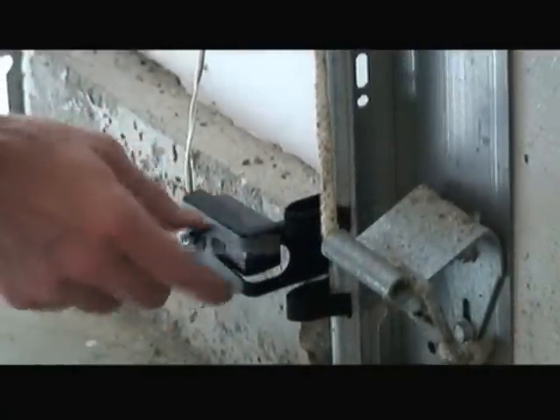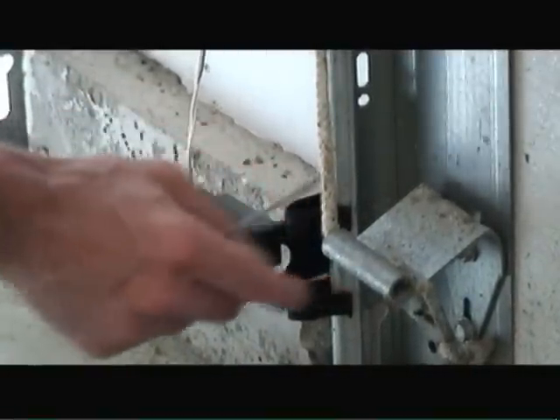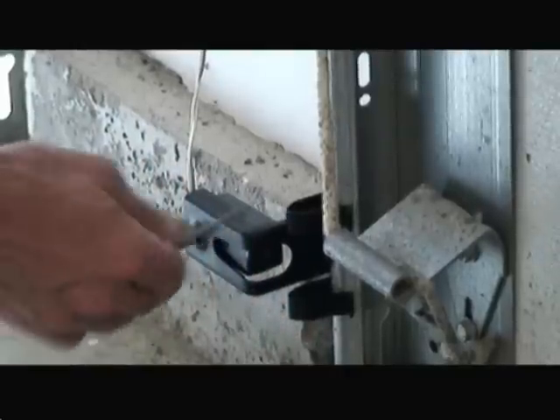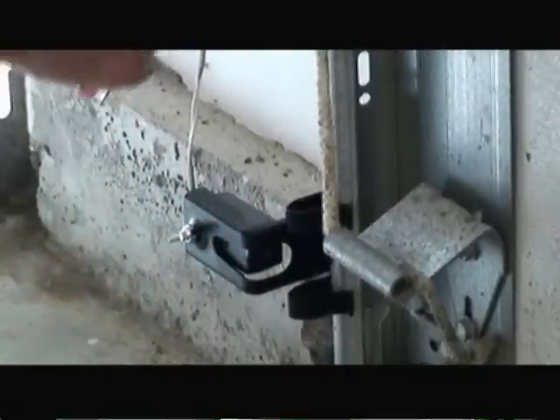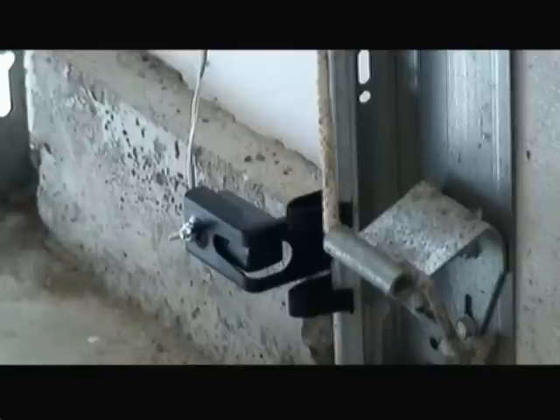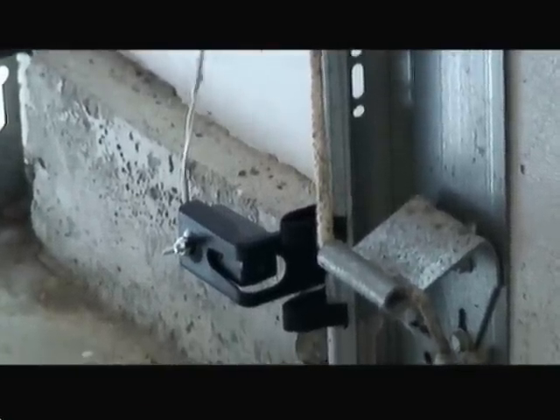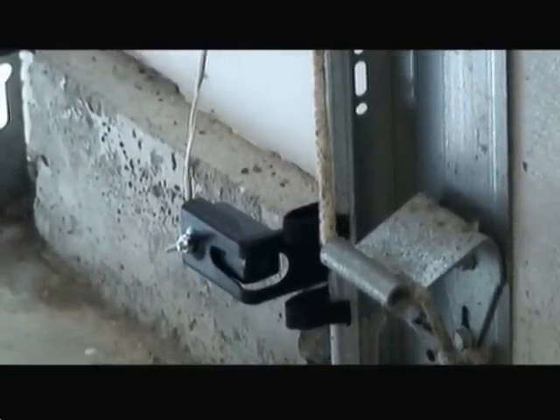So now I've attached the optical sensors to the base of the garage door on either side and I've made sure that the optical sensors are lined up with each other so that they'll work properly. I've taken the wires and run them off the side of the door with some staples, tacked them in, and brought them over to the garage door opener itself.